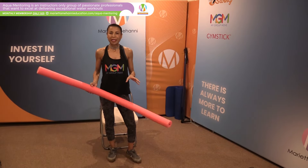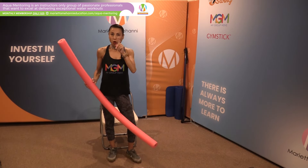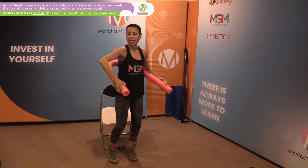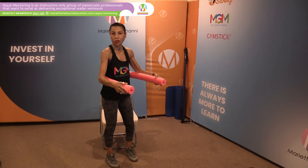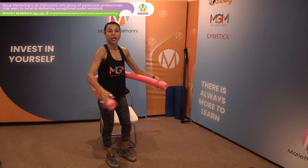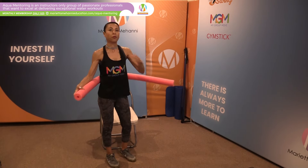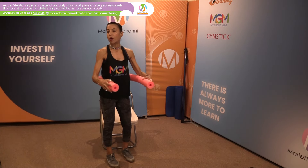Demonstrating this suspended exercise is easy — all you need is a chair and your noodle. Place the noodle around your body and indicate to your clients to position their upper arms against the noodle, with the goal of pushing the noodle down so it's across your lower back, using your elbows to help push it down. We're trying to get the shoulders away from the ears.